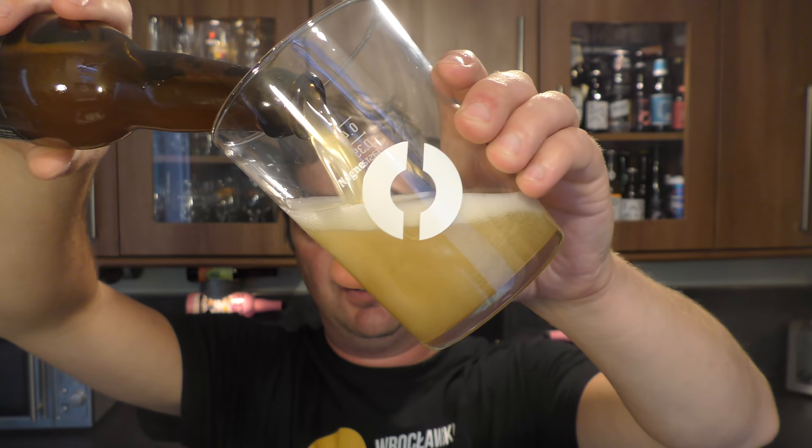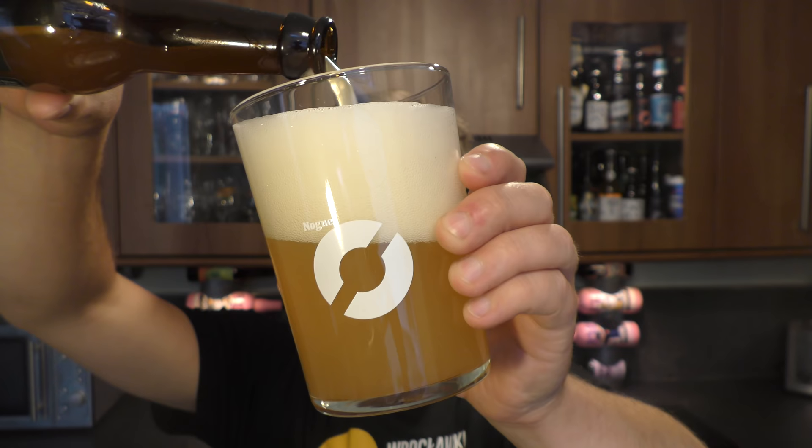Let's get it out into a glass and see what we get. Nice bit of smoke on the bottle opening. Beer in the glass then. Look at this triple hopped IPA — give it quite a rigorous pour.